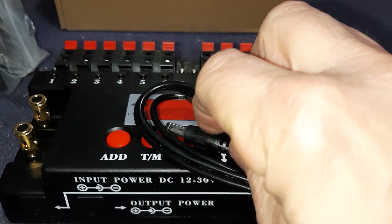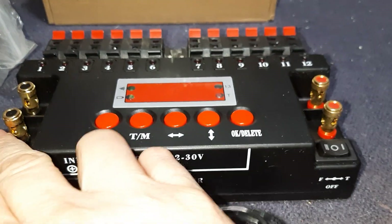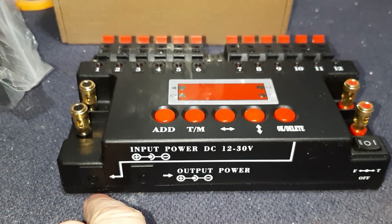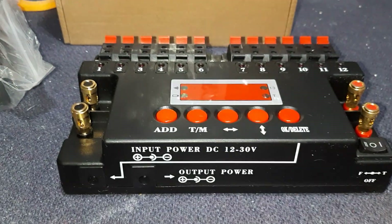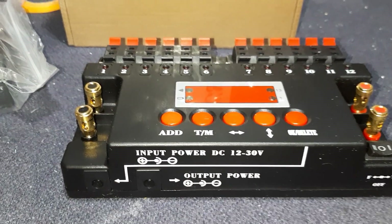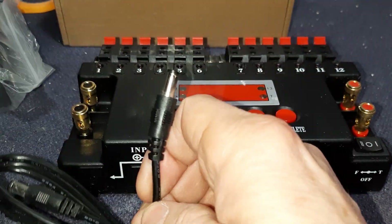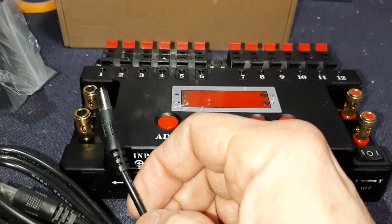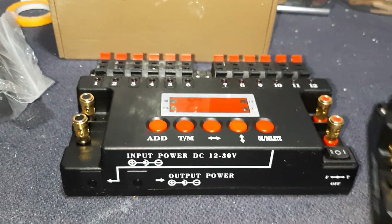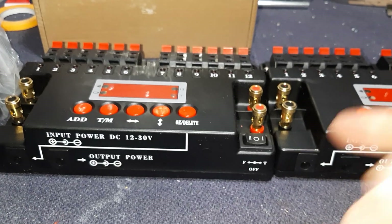This cable here — every sequencer comes with one. If you wanted to daisy-chain these together to operate off a single power source — say a car battery, a 12-volt battery, or something up to 30 volts — you would daisy-chain them all together. But you're going to have to cut the end off one of these cords, then splice it back and put some connectors on to attach to your battery. Output goes into input and so forth.